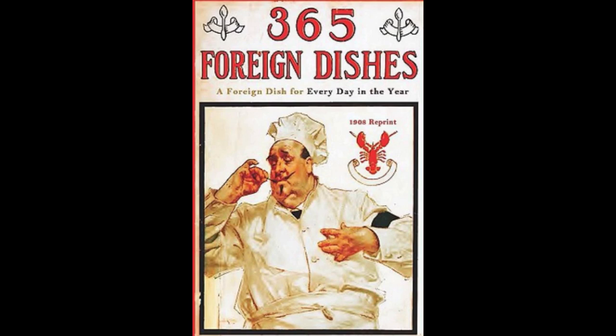26. Polish Stewed Beans. Break string beans into pieces and let boil in salted water until tender. Then heat one tablespoonful of butter. Stir in one tablespoonful of flour until brown. Add the water in which the beans were cooked, half a cup of vinegar, one tablespoonful of brown sugar, some cinnamon and cloves to taste. Let sauce boil. Add the beans and simmer 10 minutes. Serve hot with a beef pot roast.